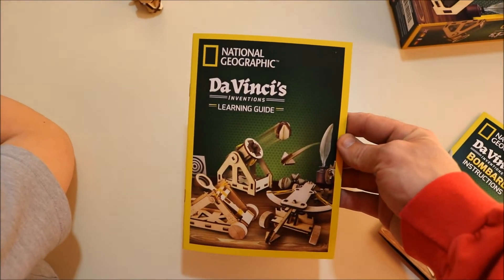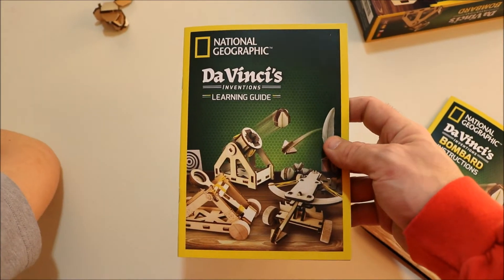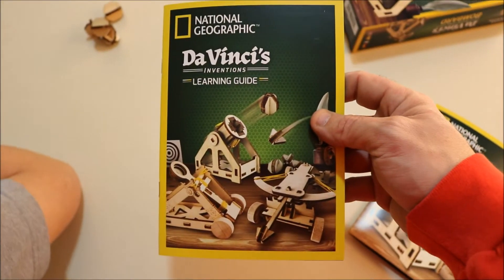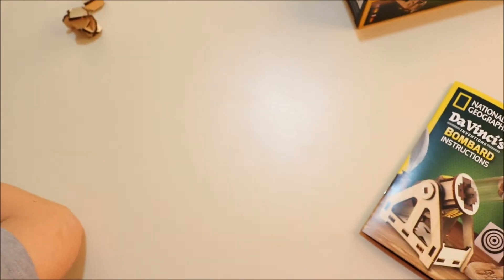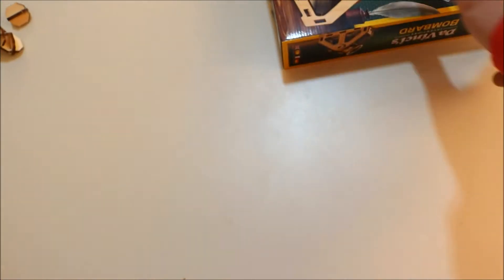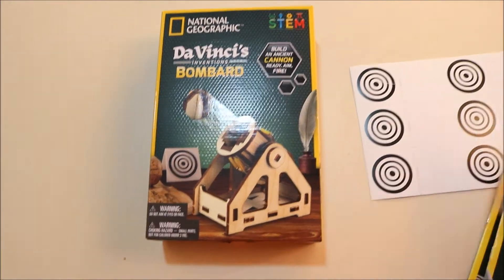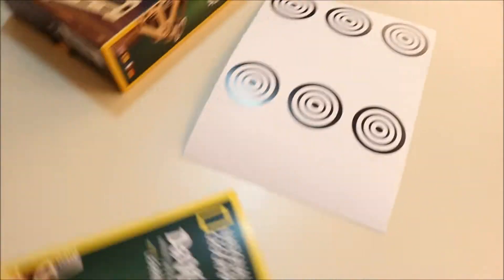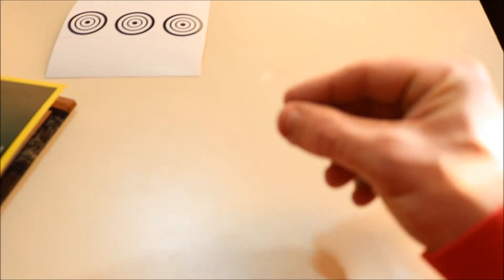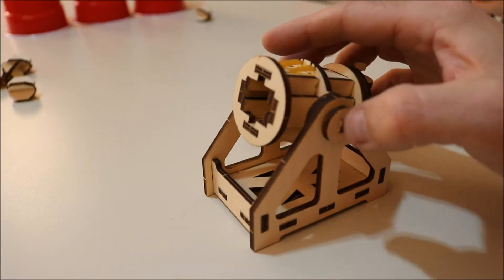Inside the set you get a cool little Da Vinci's learning book, there's some cool stuff for the kids to read, tells a little bit about some of the other items they have. You get your instruction manual, you get all your pieces obviously, here's your box, you get a little piece of sandpaper, you get some targets, hard to see on camera guys but they give you a little piece of filament — that's to help with the rubber bands.